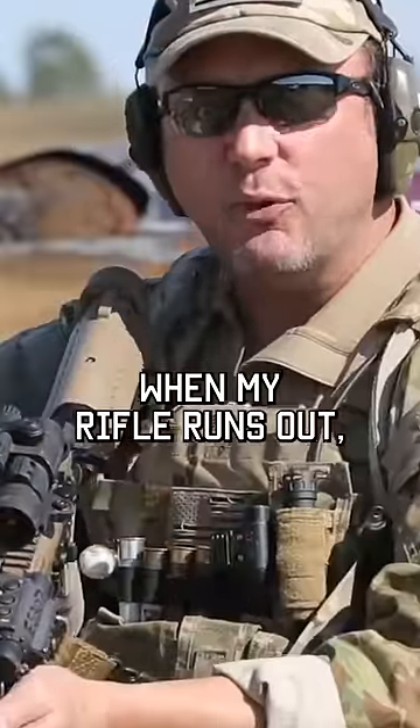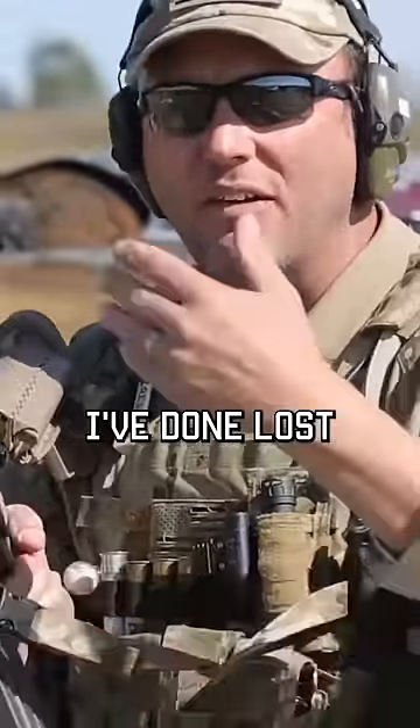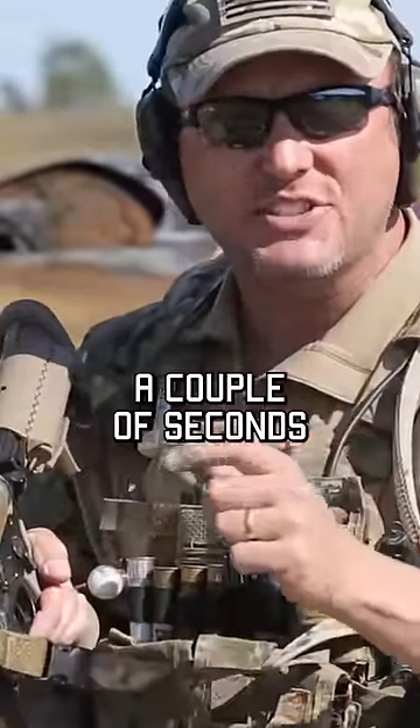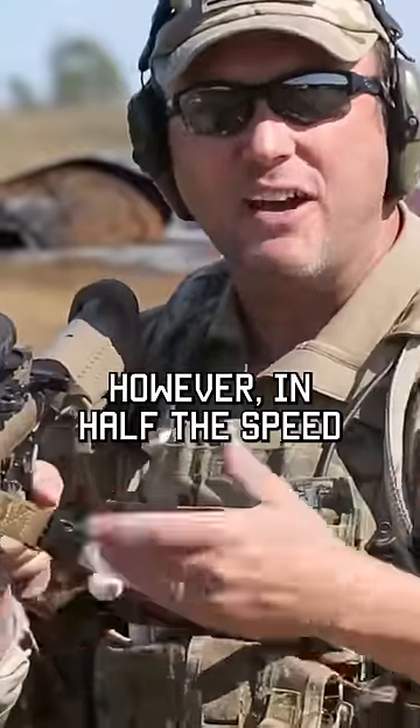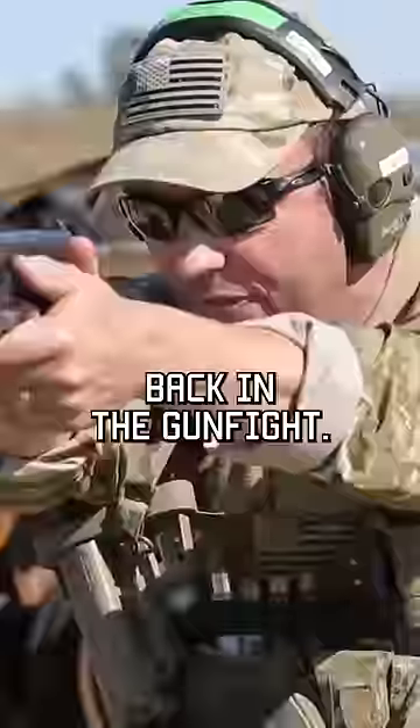Now, when my rifle runs out of ammo, if I'm close inside the room, by the time I reloaded this rifle, I've done lost that gunfight. It takes a couple of seconds to do that. However, in half the time, I can transition down, bring up my pistol, and get back in the gunfight.